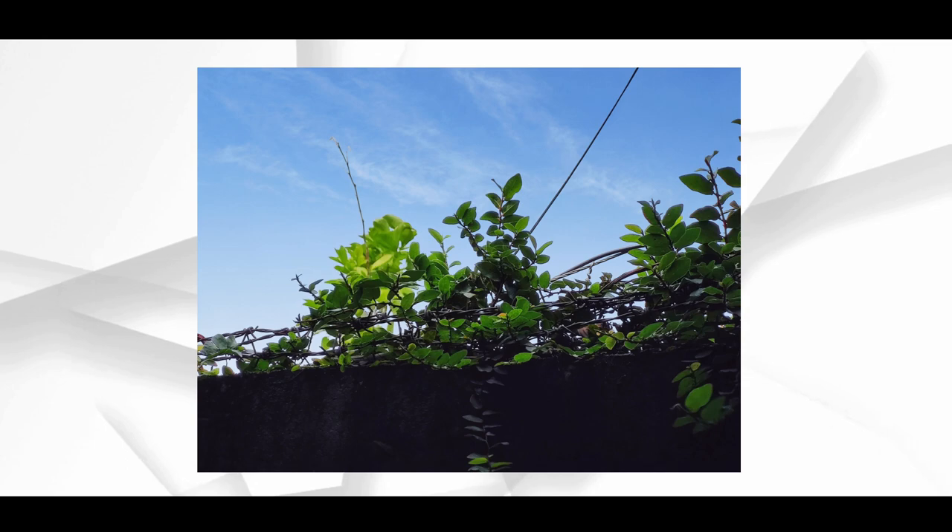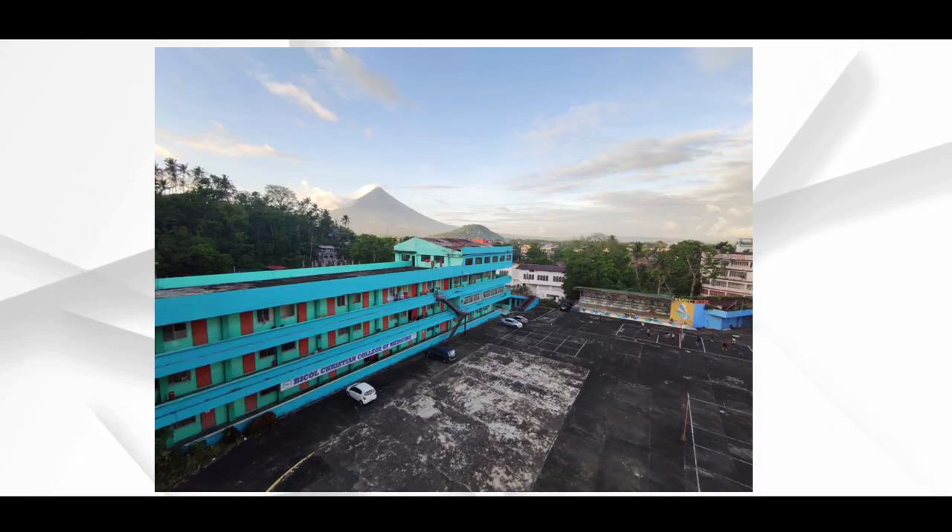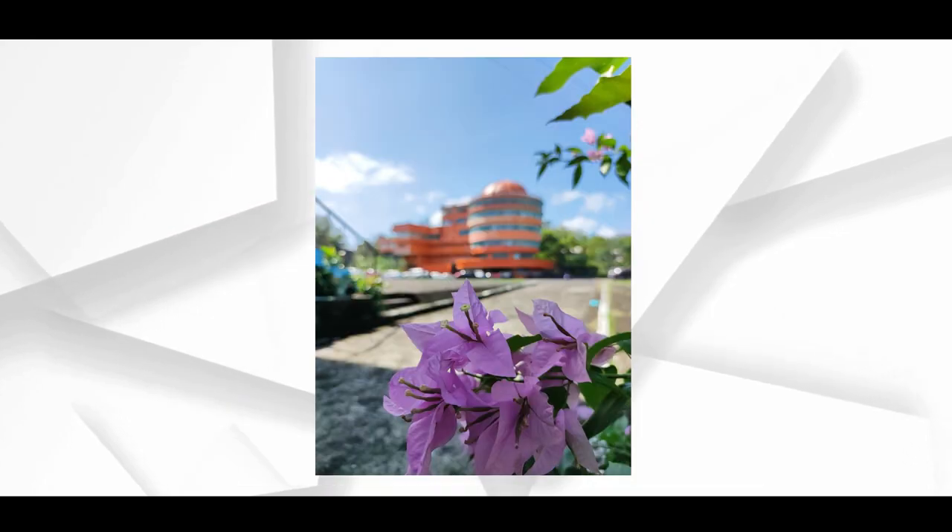I will show you how the camera quality feels. This is the MI Note 10. Please like this video and subscribe to our channel. We will continue with great technology. This is me, Amal.